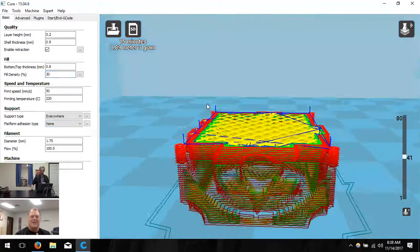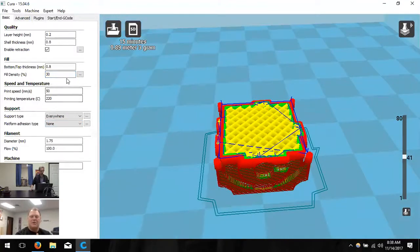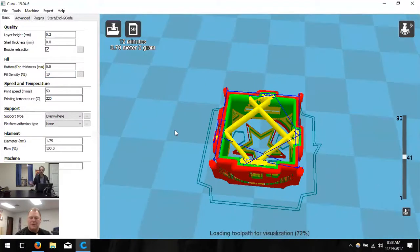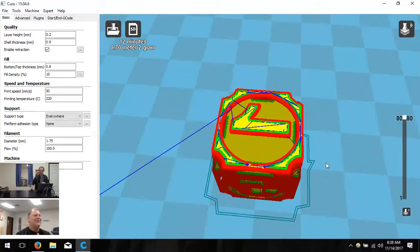Now that we're happy with the settings, I'll reduce fill density to about 10%. I printed a model at 10% and kids put it under a chair and jumped on it and it still didn't break — so I know 10% is more than good for something like this cube, because it's a very rigid shape by itself.